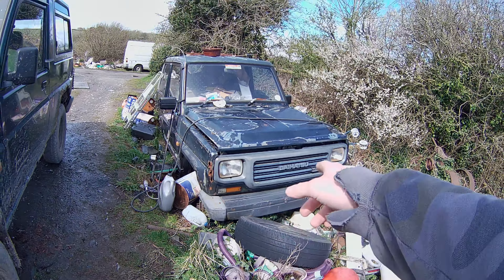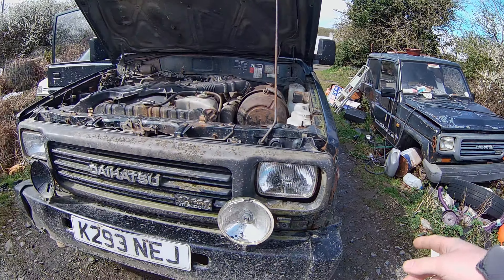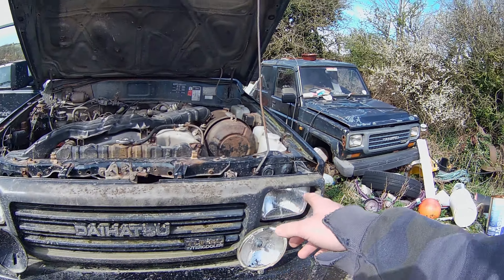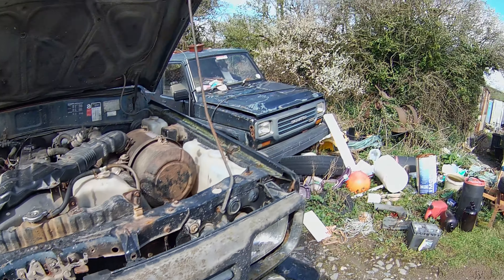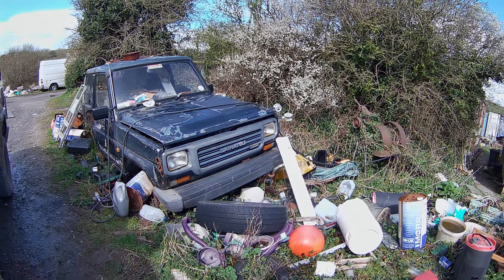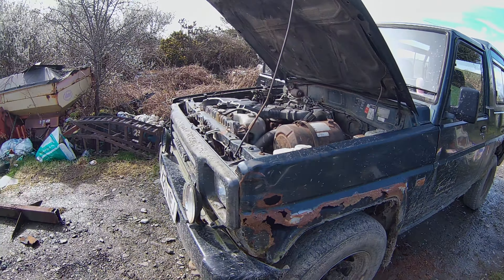I'm going to take the bumper off and maybe the front grille. But it's slightly different - more faded maybe, but it's got less dings in it. Can't make my mind up. Might need repainting.